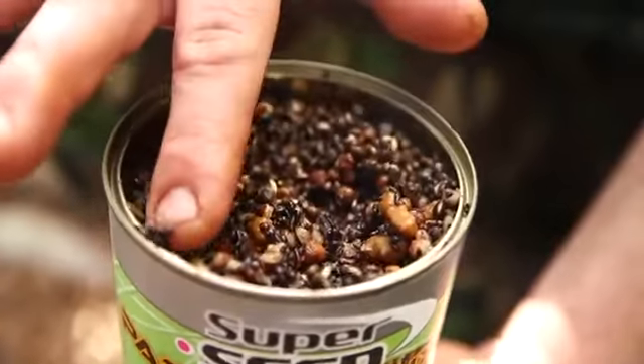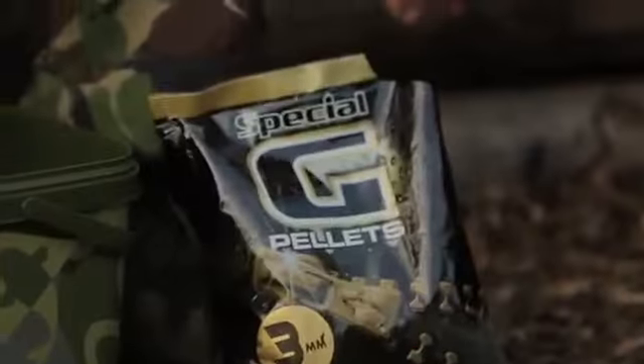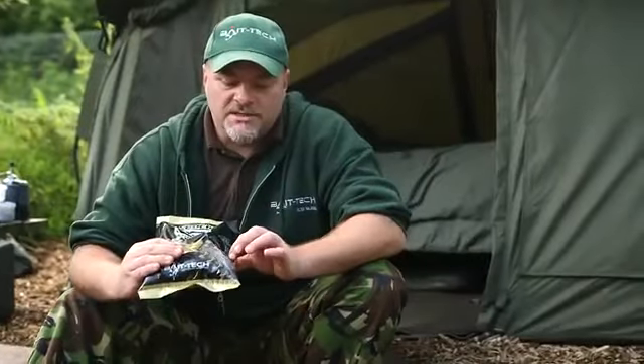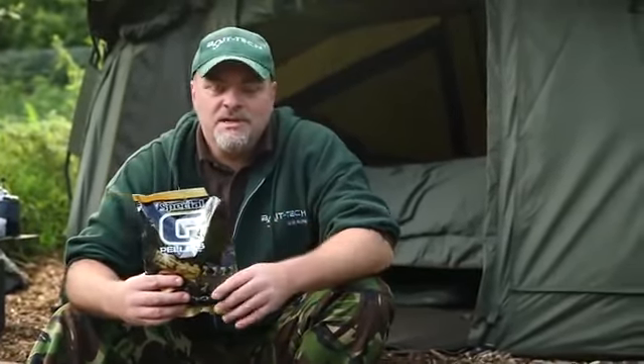Then the Super Seed particle mix — all sorts of goodies carp like, with all the natural oils and goodness still in there. That goo they're swimming in is what you lose with a lot of off-the-shelf particles — that's where all the attractiveness is. Rob then adds Special G pellets — he likes adding pellets to a spod mix because they soak up all those juices, have their own attraction based on betaine and spirulina, and stain the bottom of the lake with smell, making carp dig for a long time after the bait is gone.